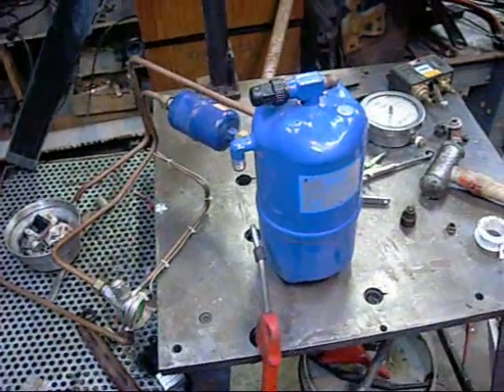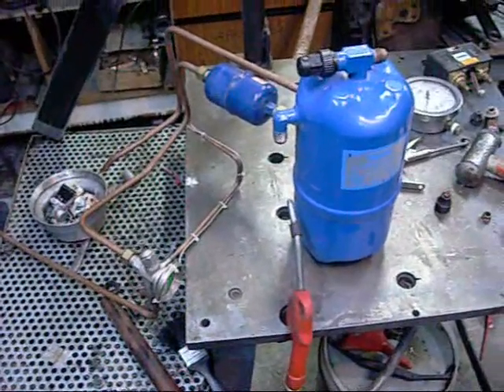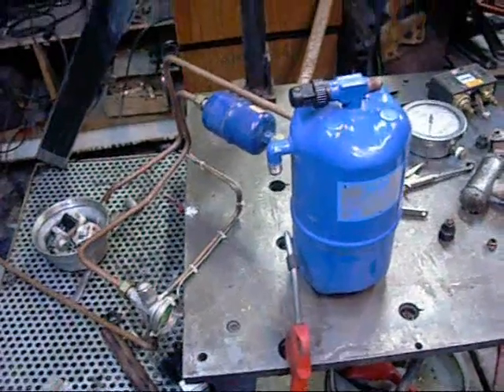G'day folks, I'm just in the process of building a little silent air compressor. I'm using one of the really small refrigeration compressors that I've got.